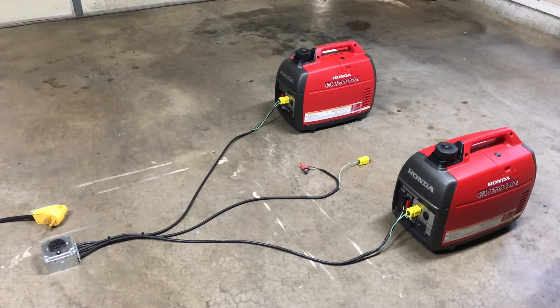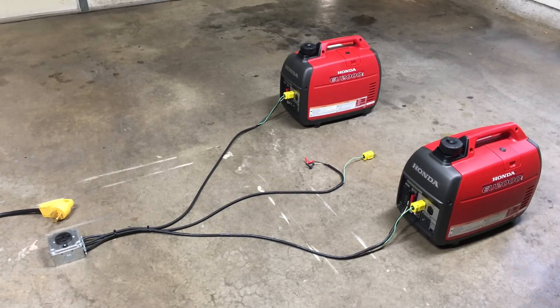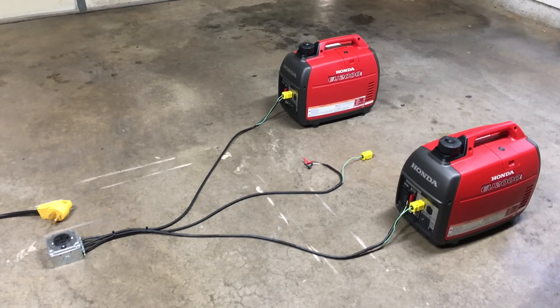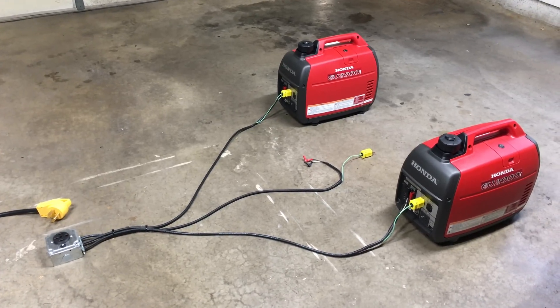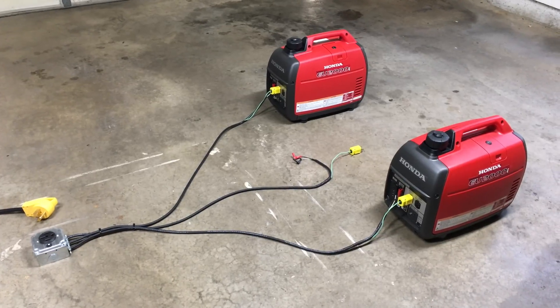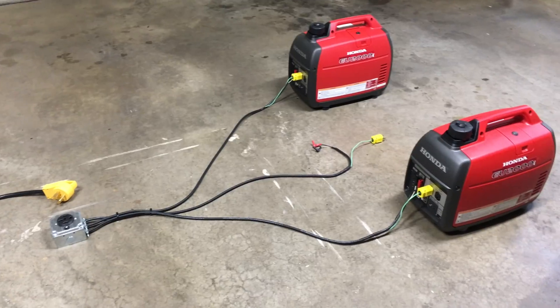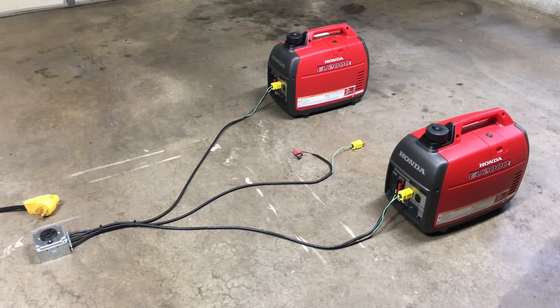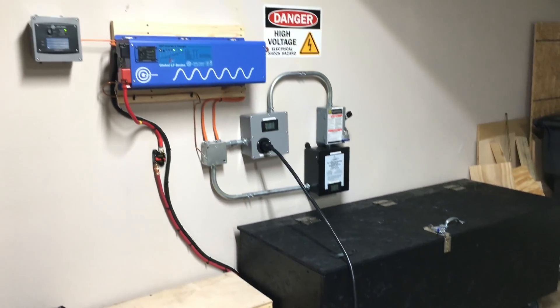Each one of these puts out about 2000 watts peak. I do have a third generator but we're not going to need it for this test. Both are going to be running in eco mode. If you do some research on YouTube looking at Honda EU2000i videos, you can see people doing all kinds of things — some have even claimed to parallel these with utility running power.